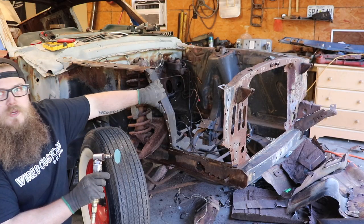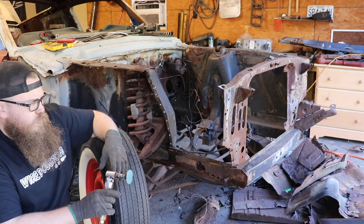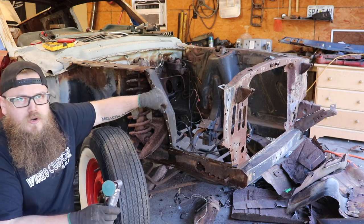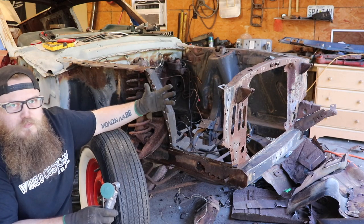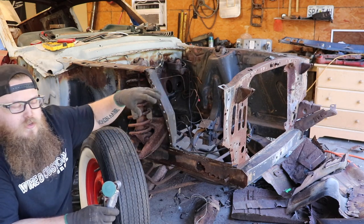Now that we've got the piece off, I'm going to go around all the inside and outside of all the edges we're going to weld to and grind them with my angle grinder. Make sure it's nice and clean metal with no burrs, so when we actually go to put our new piece on it's not sitting on top of a burr or a nasty cut. Clean all your edges up really well so we can have a good weld.